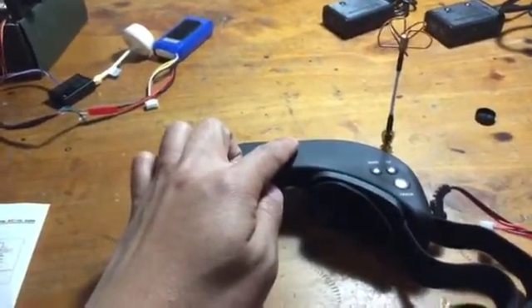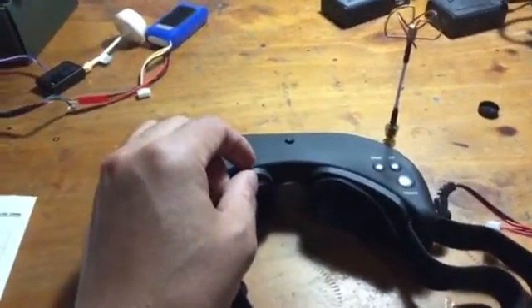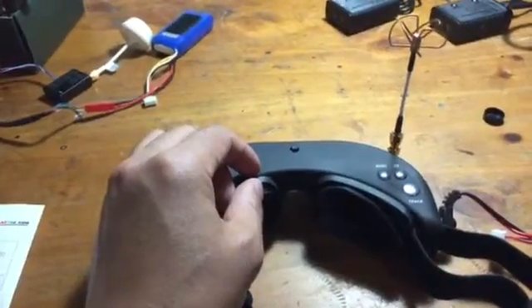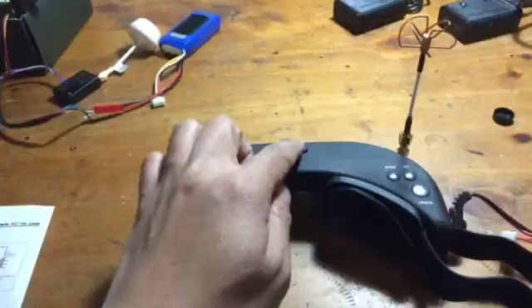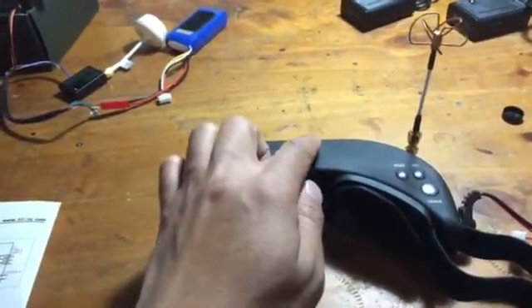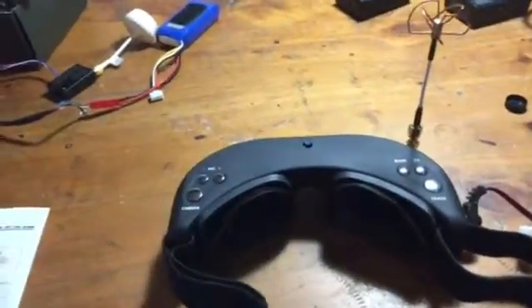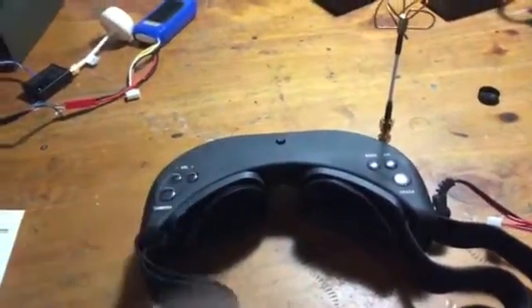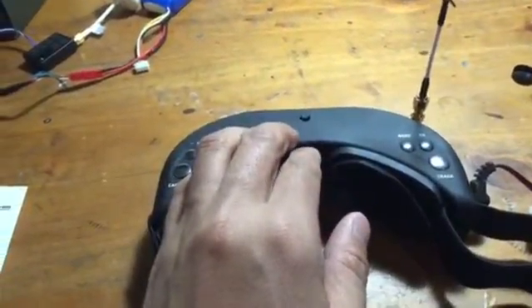Yesterday when I was flying FPV, I almost crashed because I couldn't see anything. The only thing I can do is press and hold the display setting for 3 seconds to reset back to the default setting. Otherwise, it's just not working and I cannot see anything.